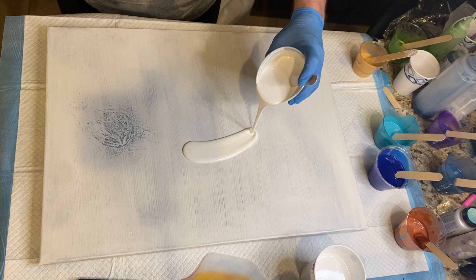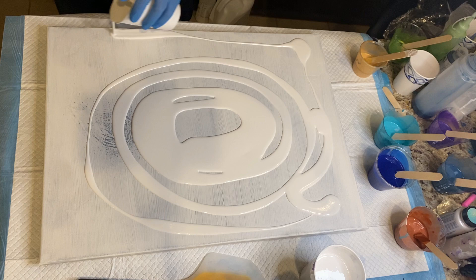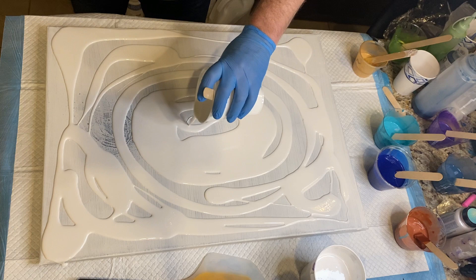Do you ever miss doing a technique and think, "I've really got to get back to that"? That's kind of what I'm doing here today. I'm doing a pearl cell painting — I had done several different pearl cell paintings and found myself missing it, wanting to go back and try my hand at it again and see if I could brush off the rust of my pearl cell painting skills.